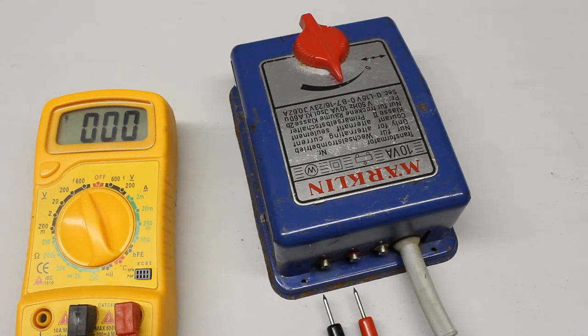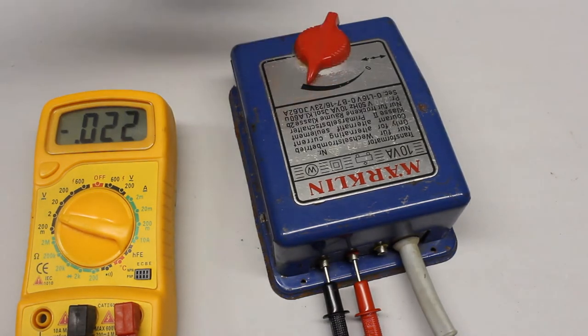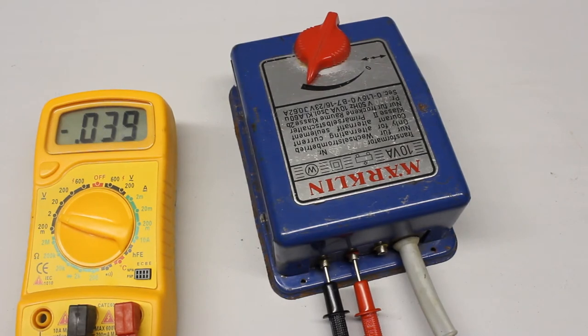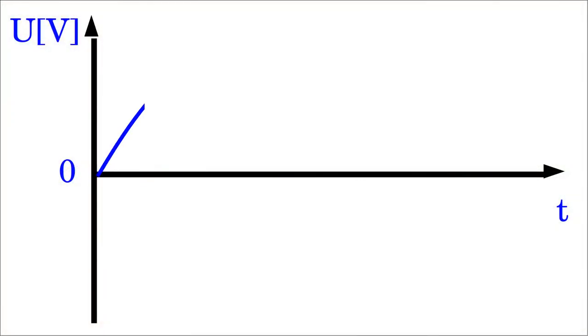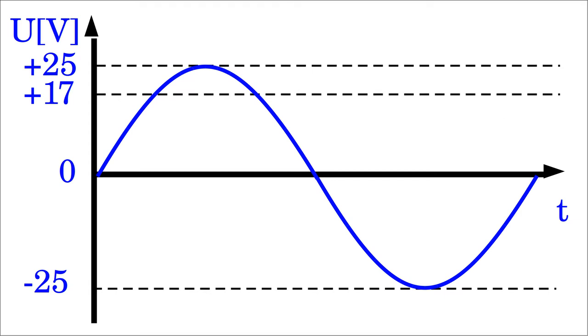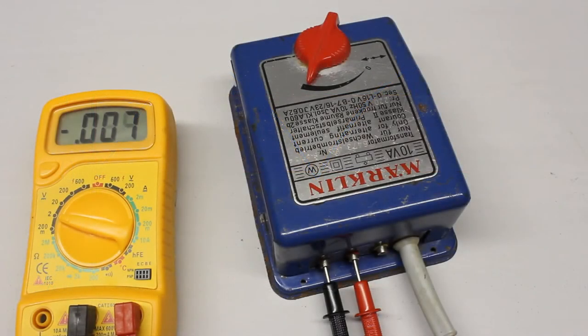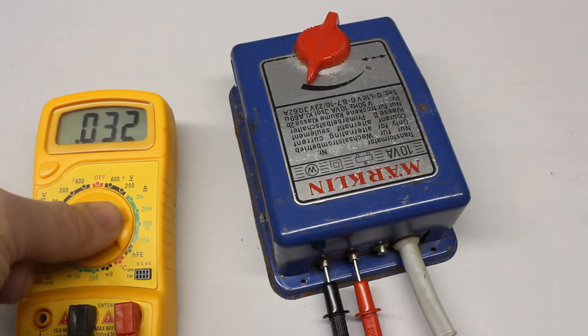At an AC voltage source the output voltage periodically reverses polarity very quickly — at the transformer shown here, that occurs 100 times a second. When attaching the test leads to the transformer while the rotary switch is set to DC voltage, the displayed value isn't stable and we read values around 0 volts, which is the mean value of a sinusoidal AC voltage. Momentarily the voltage ranges from plus 25 to minus 25 volts. Therefore AC voltage is often characterized by the root mean square value. The RMS is a statistical measure of the magnitude of a varying quantity. The AC voltage is rectified by the multimeter and the root mean square value is displayed.